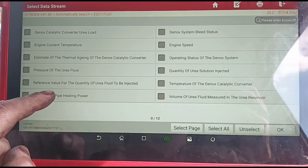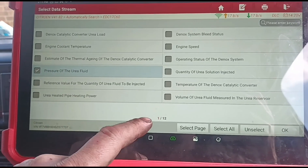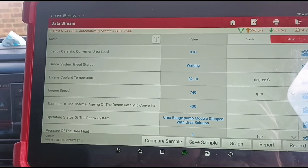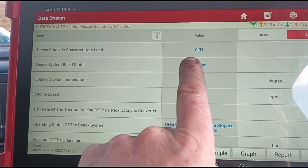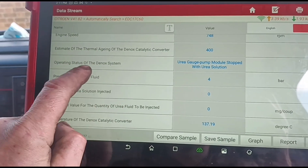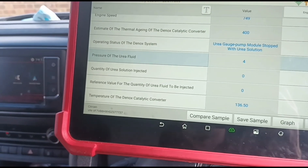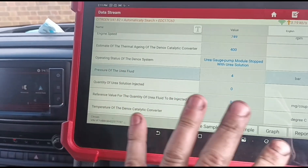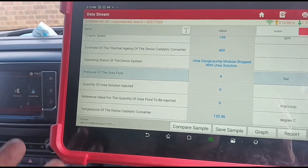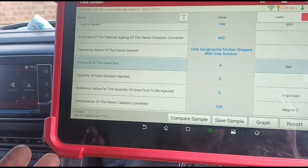Over here - D-NOX system 1, pressure of the urea fluid. Let's just select all of them for a minute. The D-NOX system is waiting to bleed up so we need to wait for that to get to temperature - pressure of the urea fluid. I've been doing DPFs for 10 years but this sort of D-NOX system, AdBlue system, I'm still learning about.